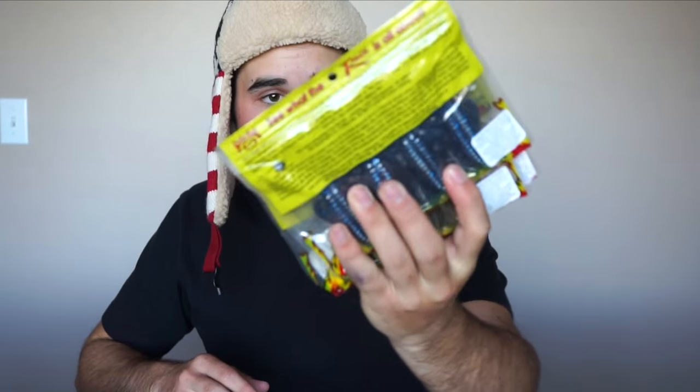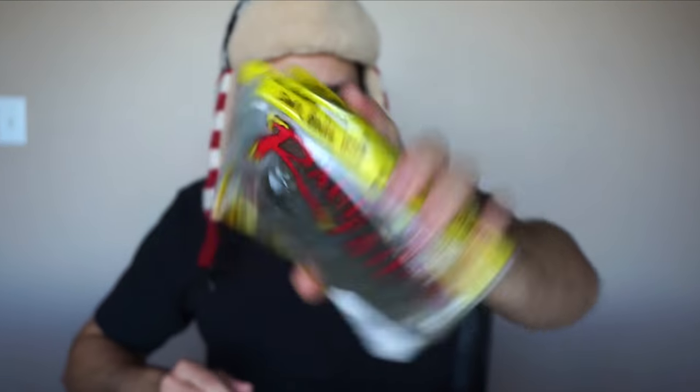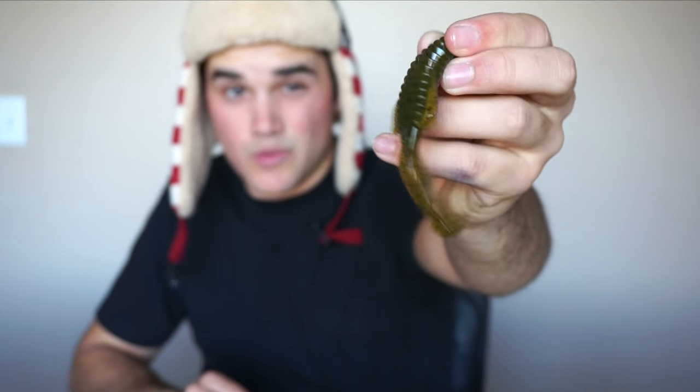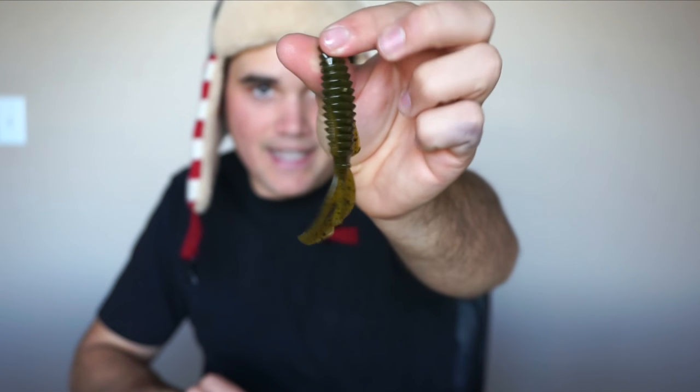We're gonna start off with these — I've got green pumpkin and black and blue flake of this little creature bait. It's basically a flipping creature bait, and it's one of my favorites on the market. I just like the color and the action that it gives off, so that is lure number one.